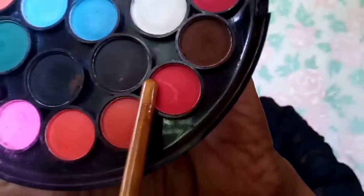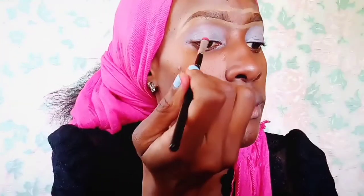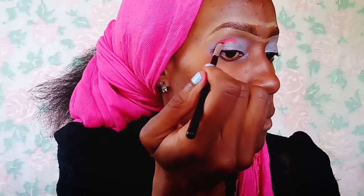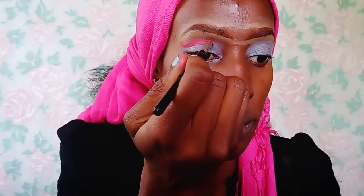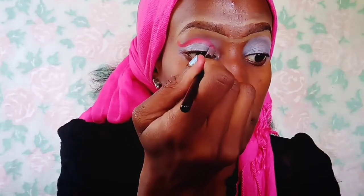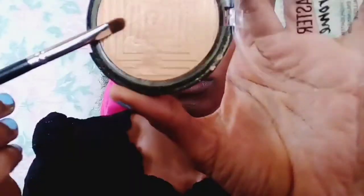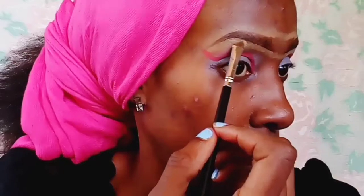I'm taking a bright red color and applying it into the crease of my eye. In the camera this comes off as a fuchsia or pink, but it's actually red in real life. I'm applying this red color all over my crease, all the way from the inner corner to the outer corner. And I'm just taking this highlighter and applying it on my brow bone, just below my brows, to highlight that area.